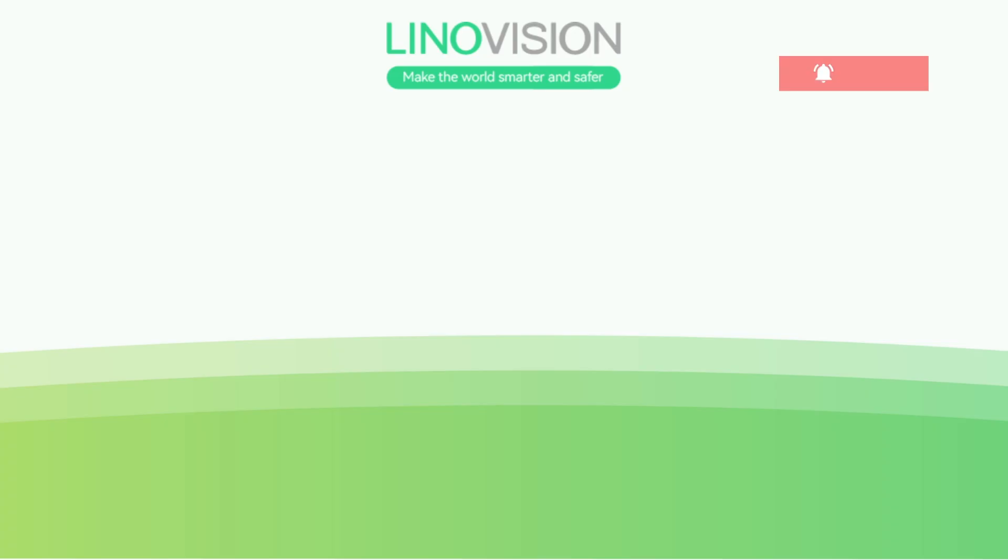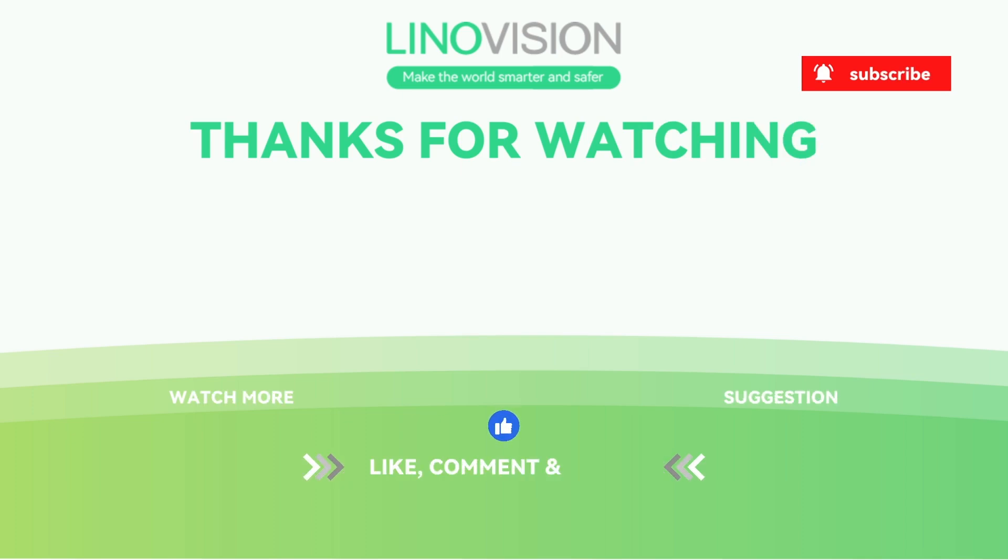That's it for now, everyone. Thanks for watching. If you need help with your projects, we offer free consultations — just shoot us an email or drop your comments below. We'll see you next time.